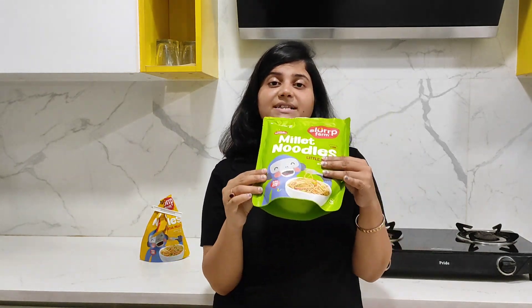Do you have any noodles that don't have meat, that aren't deep fried, and that you can give your child without any stomach problems? I was thinking this could be a serious issue. But yes, Slough Farm has come up with two variants of noodles.